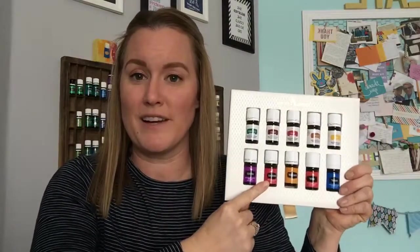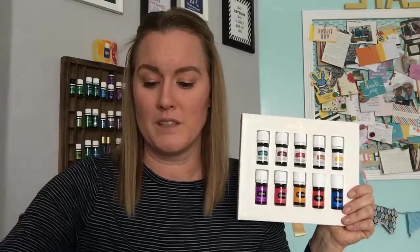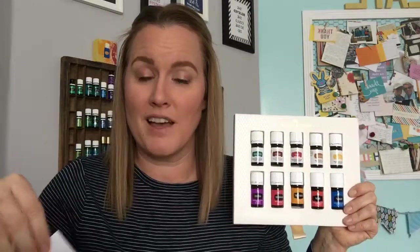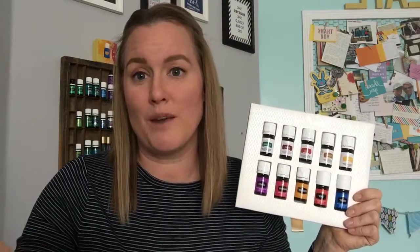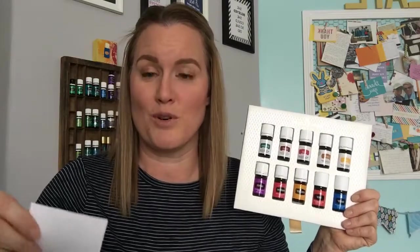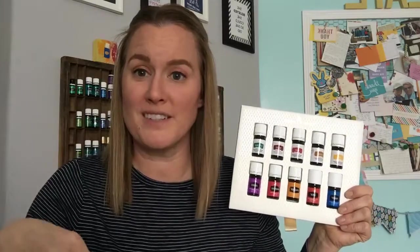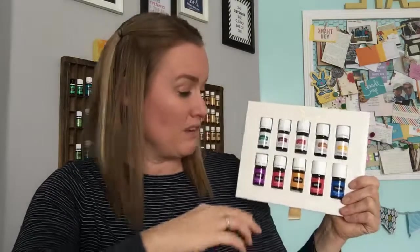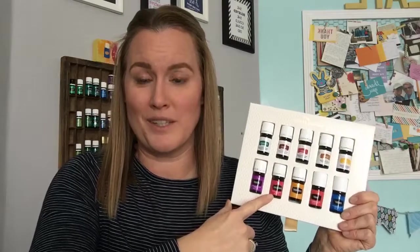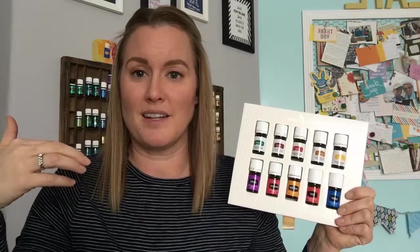Frankincense is a great oil for the skin — it helps soften skin and reduce the appearance of fine lines. It smells great diffused during quiet or spiritual time to heighten spiritual awareness. Frankincense Vitality supports a healthy immune system and overall well-being. It is tapped from the resin of the tree, which makes it harder to produce and a little more expensive.